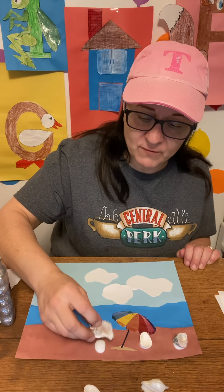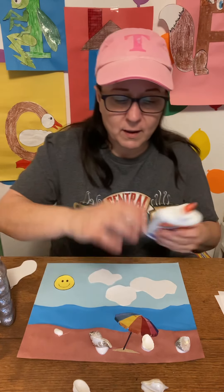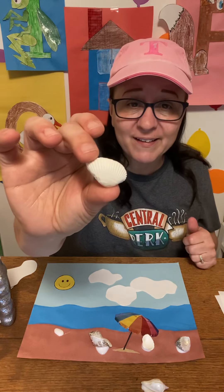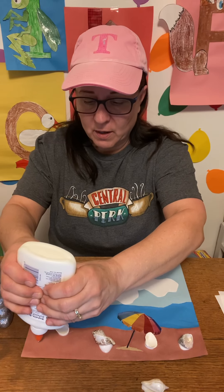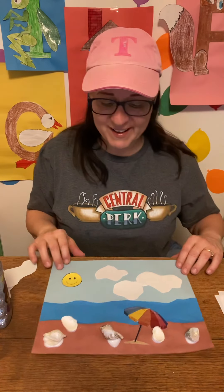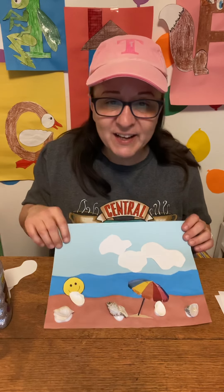Let them put it on however they decide — if they want to go upside down or have the hole up, that's fine. Here's another one with the ridges. What color is this shell? White — yes! I'm going to put that on. We have one more shell to go and we're going to put that right here. I have one, two, three, four, five shells. There's my beach scene next to my umbrella.